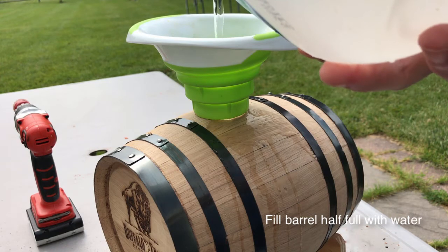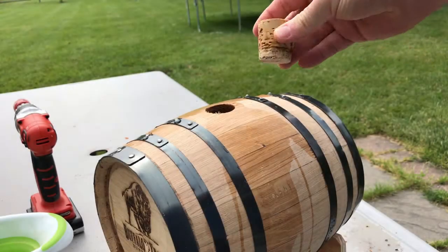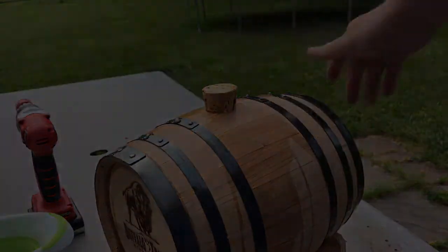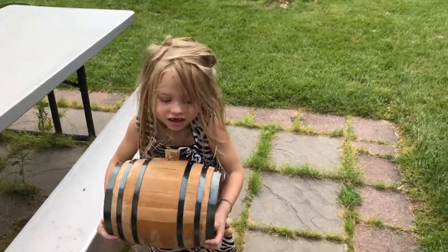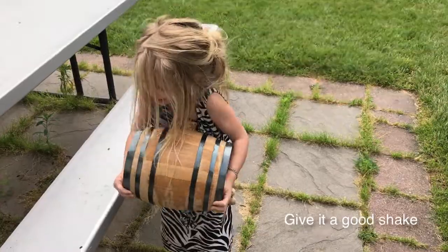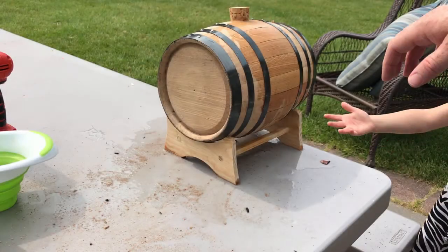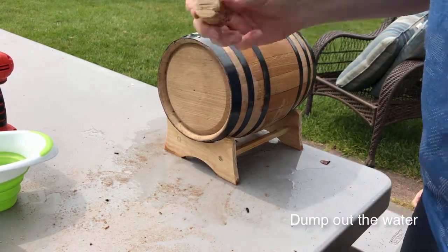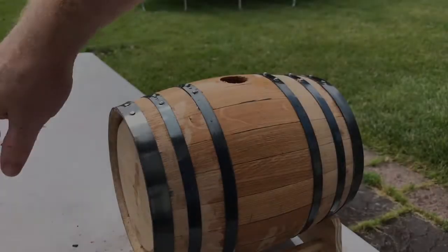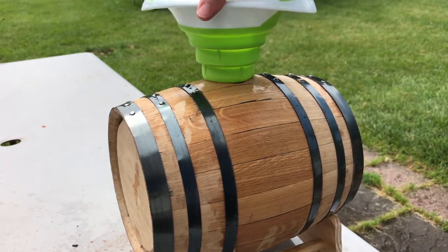The next step is to pour at least about a gallon of water through the oak barrel. I have about a two-gallon barrel so I poured about half of it full of water. Go ahead and put the top on and give it a good shake. What this does is it seals up the oak and swells the wood, allowing the liquor and product you put in next to not leak out. Then pour that water out — you don't have to leave it in very long, just a few minutes until it's not leaking out the sides.